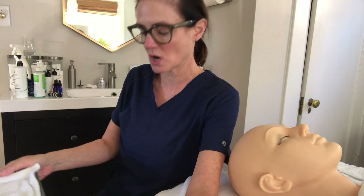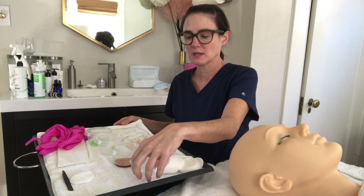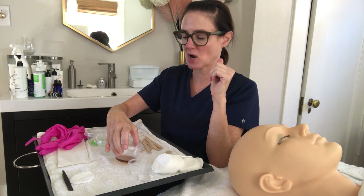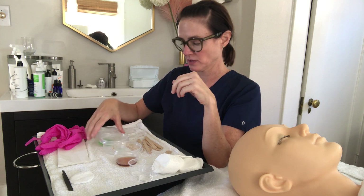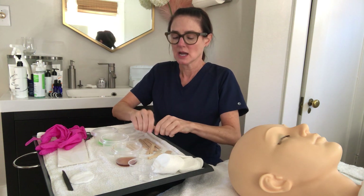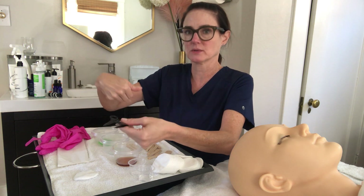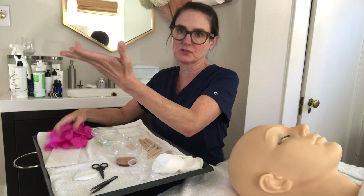On the tray we have cotton rounds, pre-epilation, powder, wax (which would normally be in a wax pot), wax residue remover, post-epilation soothe, various waxing sticks, wax strips, tweezers, scissors for trimming wax strips, disposable gloves — which we do wear for this service — and extra paper towels or tissue for cleanup.